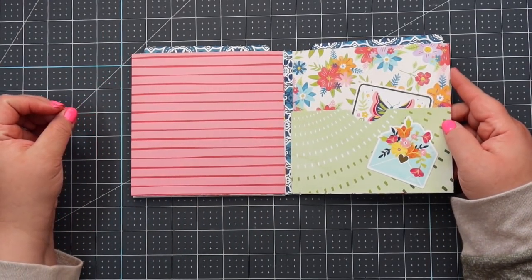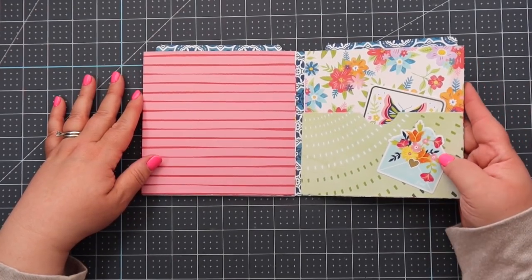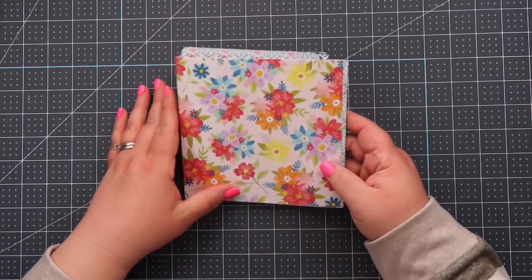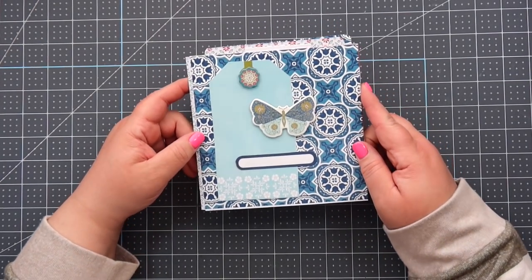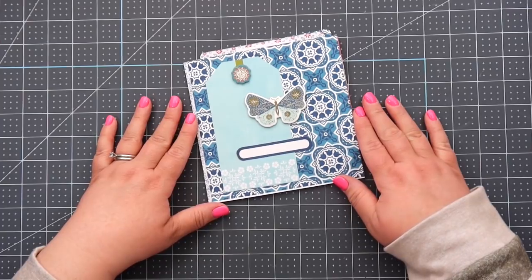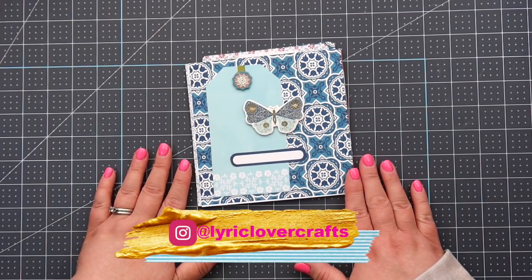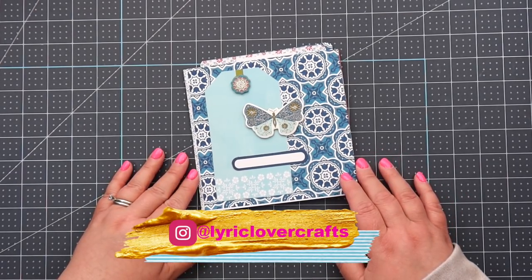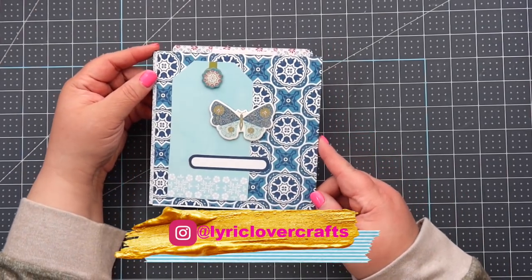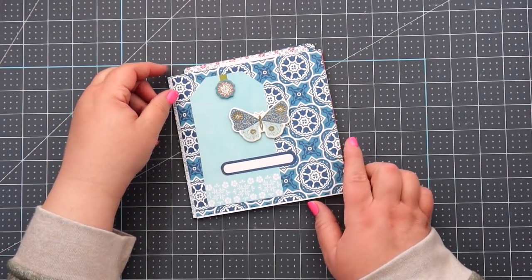I think I want to make a bunch of these for fall and Christmas — it would be such a nice craft fair item. These were so fun to make. I'll link the channel below that inspired me to make this, and I hope you'll give it a try. This is album number three, and I hope you'll catch the next video for album number four, made with two pieces of 12x12 scrapbook paper. Thanks again for watching everyone, bye!